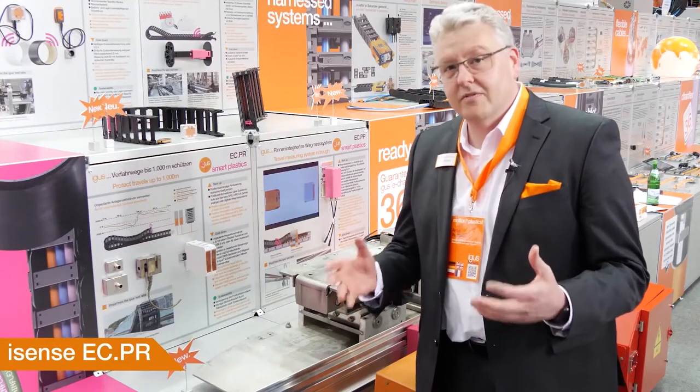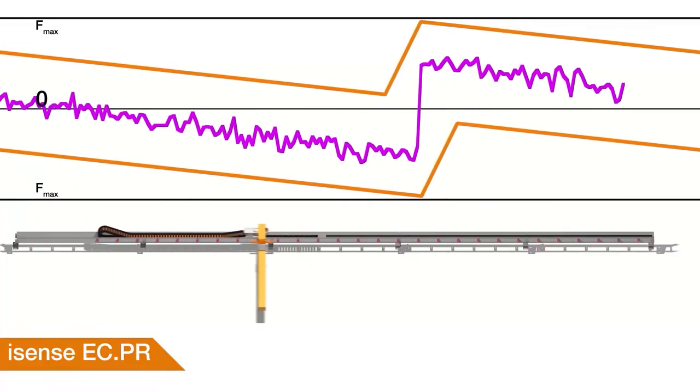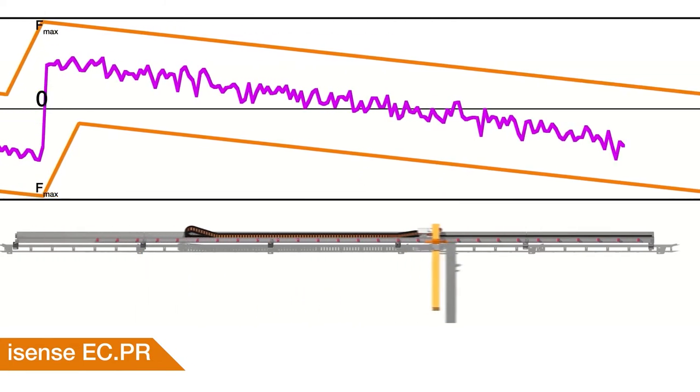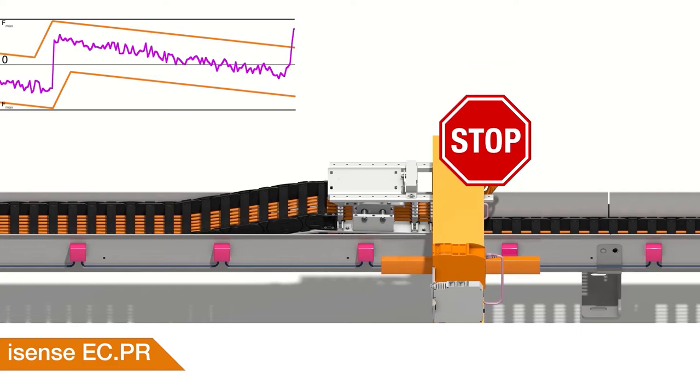Especially on very long travels with E-Chains, you don't want to see unplanned downtimes. Up to now, that was only possible by adding a maximum static force level. But now, brand new with eCPR, we have a new dynamic upper and lower limit force control that you can adapt to your specific travels.